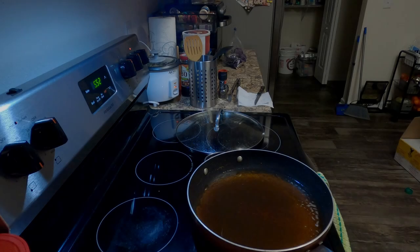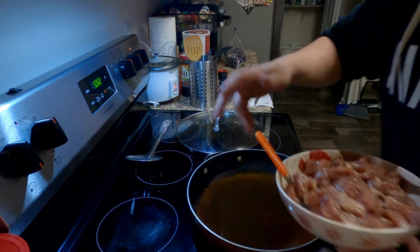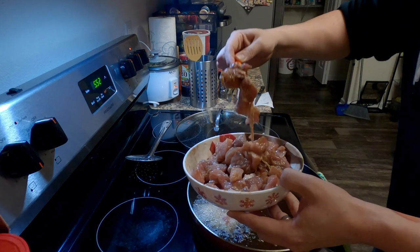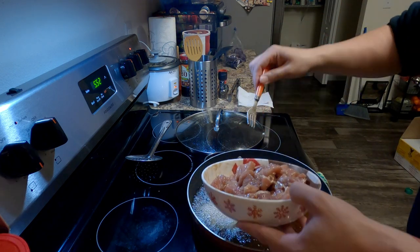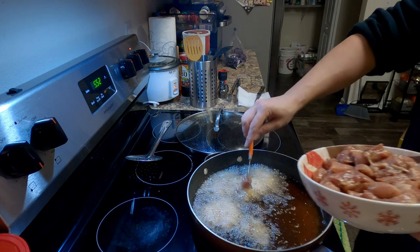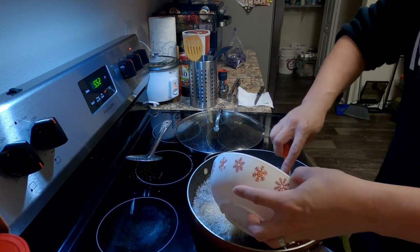So we're on to frying this. I probably let the heat up a little too long — I got into a conversation with my delivery boy, he finally came through with my veggies, so we got veggies. Now I'm gonna try not to burn the shit out of myself.